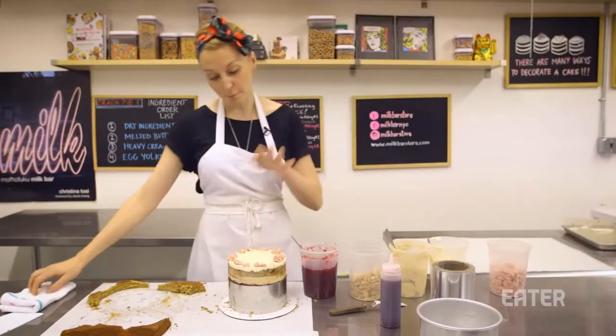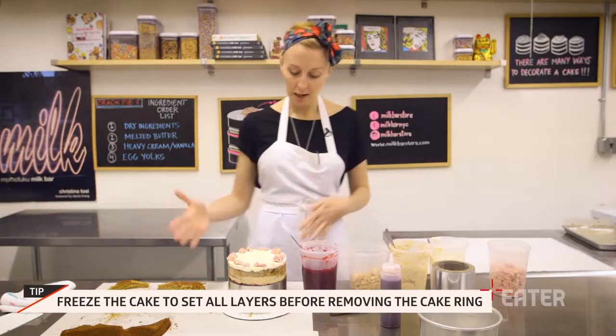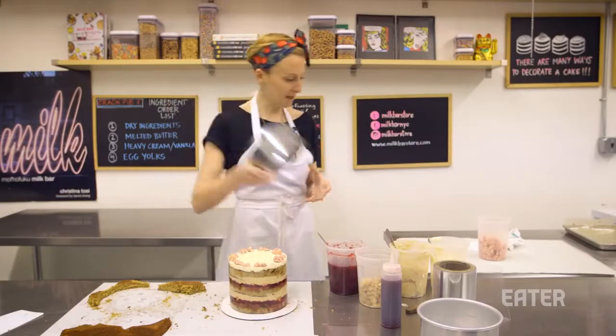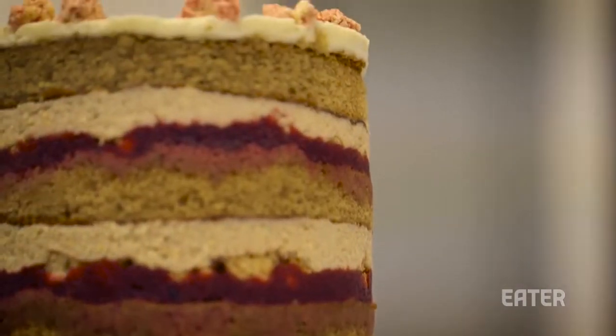We take the cake and put it in the freezer for three to five hours, sometimes overnight. That's going to set all the fillings so they're nice and firm. On day two, you take the cake ring off the top — super easy to slide because of the trusty acetate — then peel the acetate off. That's it: our cranberry gingerbread layer cake.